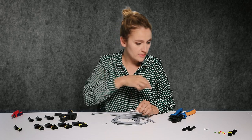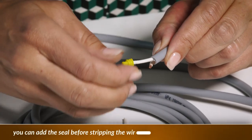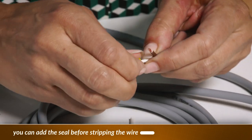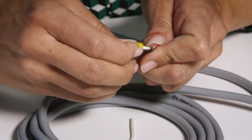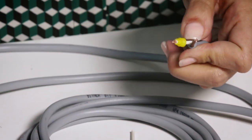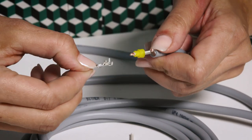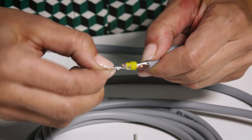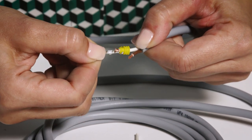Don't forget about the seal — it's actually quite important. You just insert it and push it in. As you can see, the wire sticks out. Then take the contact and make sure that the core and the seal are in the appropriate position.